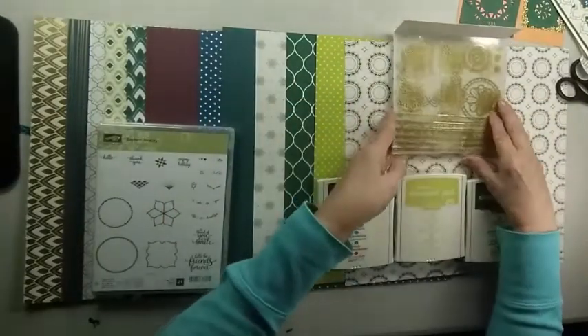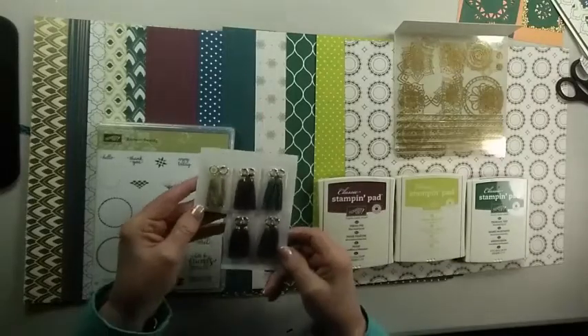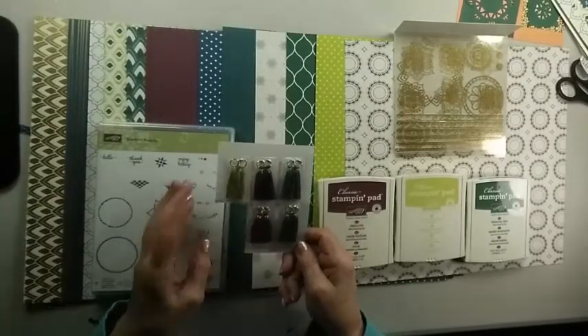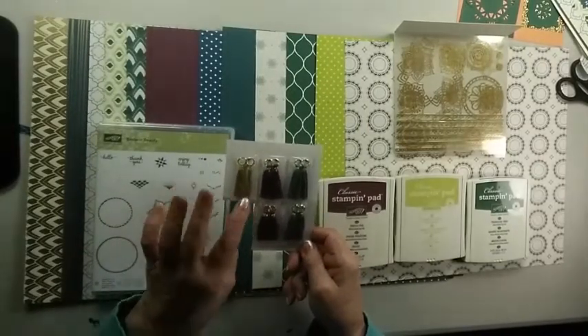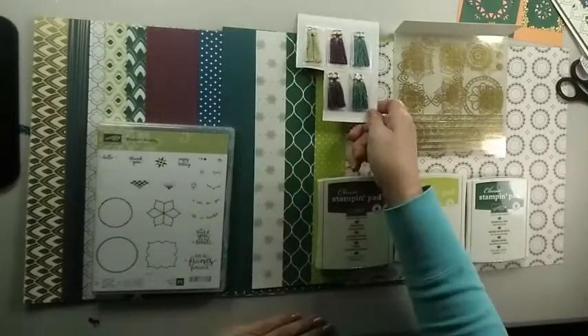Finally, we have the Premier Bundle, which includes a few more items. So we have the tassels — they come in a set of twelve — with the gold, the Fresh Fig, and the Tranquil Tide.